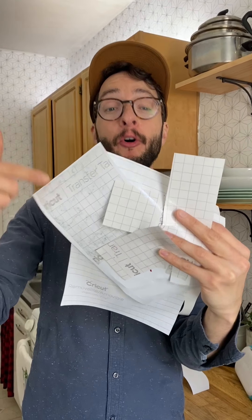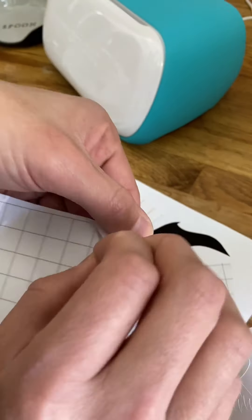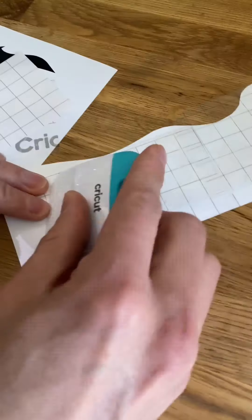We have a handful of already used transfer tape pieces, which is going to come in handy today because we don't have a new roll. So we're just going to Frankenstein them together and then put our mushrooms on the jar.